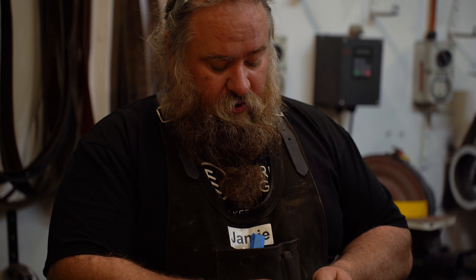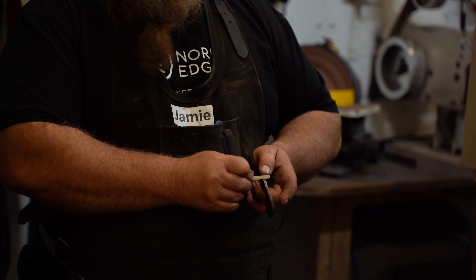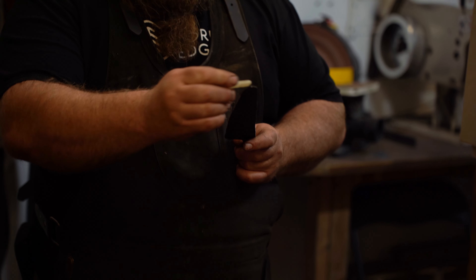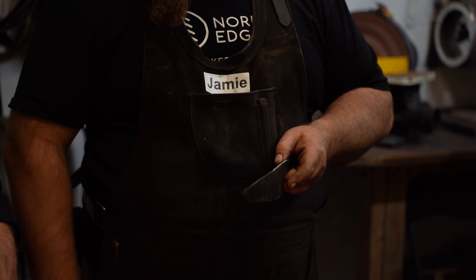We're just going to leave it on the back. What I need is from about 20mm past that shoulder — shiny steel to there. So from here to the tip and from there to about 30mm off the tip on that side.